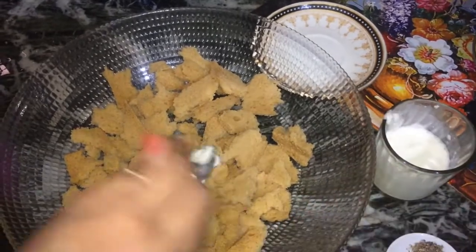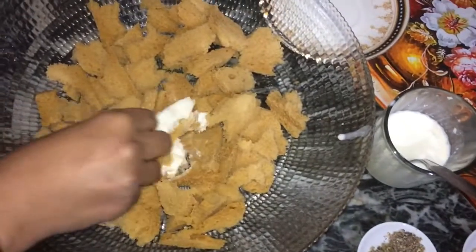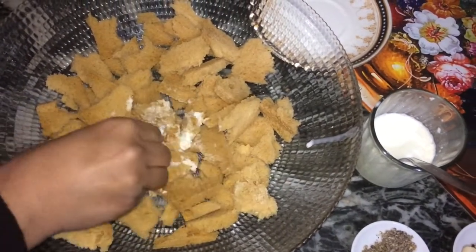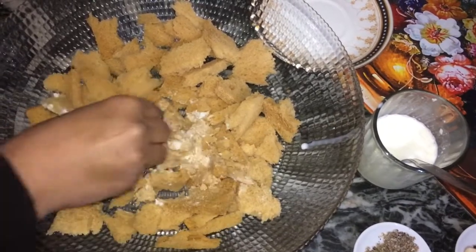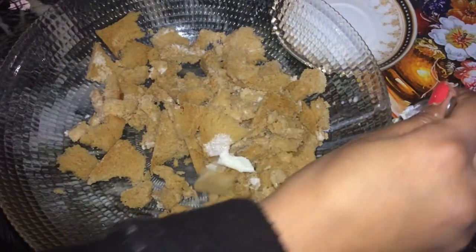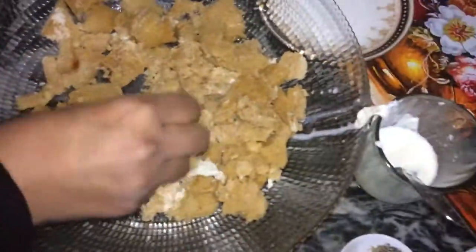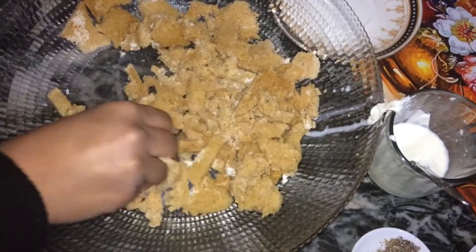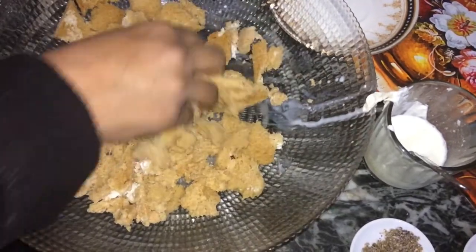Now add 2 tablespoons of milk and use your fingertips to gently mush up the bread slices. Don't press or knead too hard, otherwise the bread will become hard on frying. Add more milk as needed by the spoonful and keep mixing until you get a dough that can be shaped. Be careful not to add too much milk as it can make the mixture very sticky and hard to shape. Our dough is about ready — just check it by making small balls to see whether it's sticky or not.